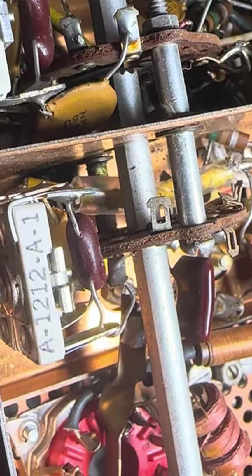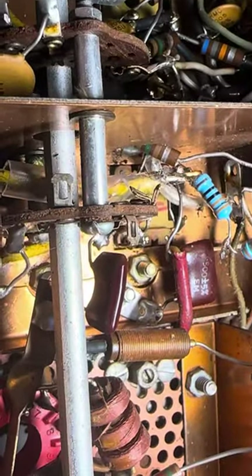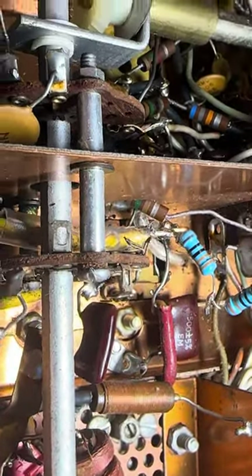I put heat shrink on the wire — you can see the heat shrink on it now — and I raised the wire above that post. This wire was also going under this cross wire here, so I put it on top and put heat shrink on it.